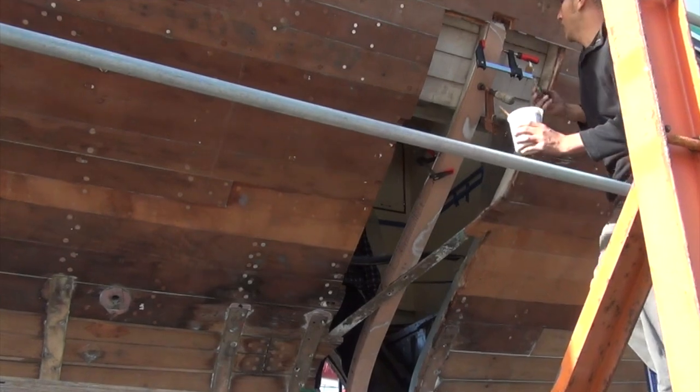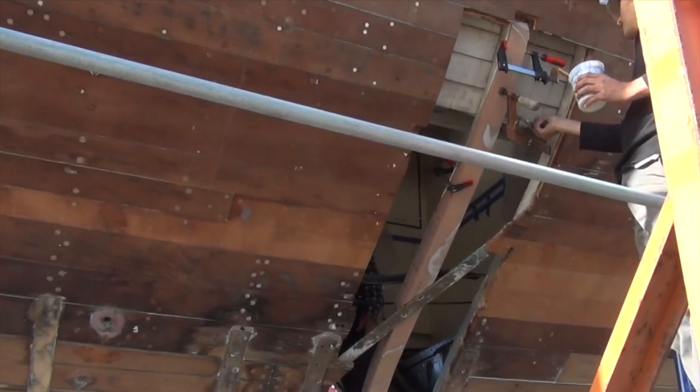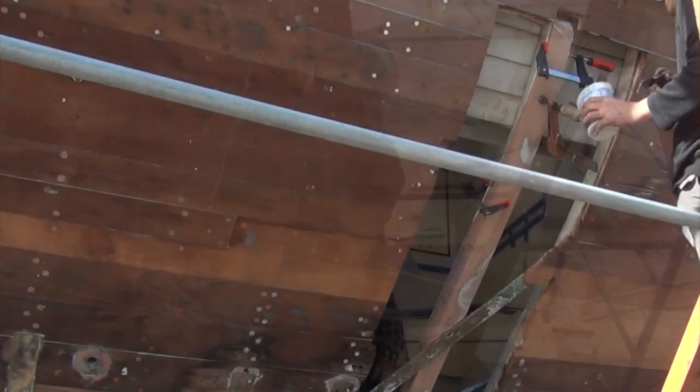Once the frame is glued and secured into place, we can go on to the next frame station. And the process starts all over again.